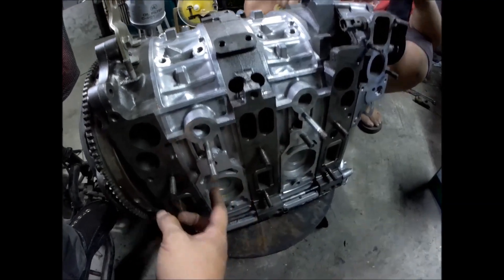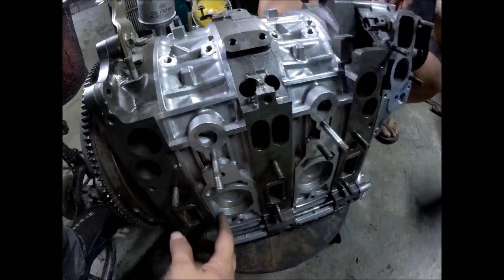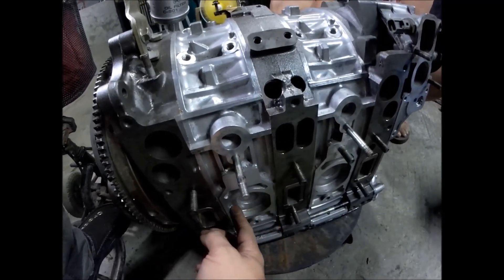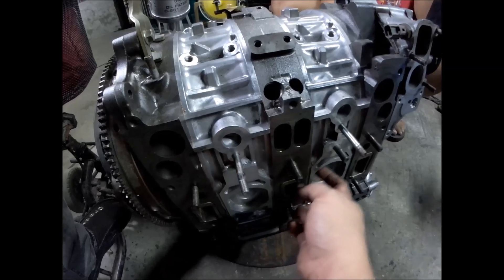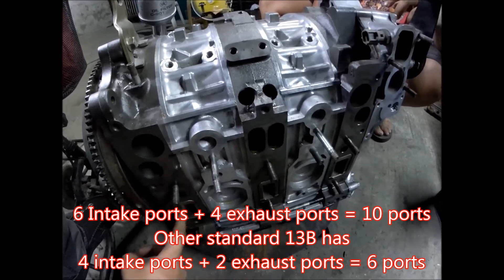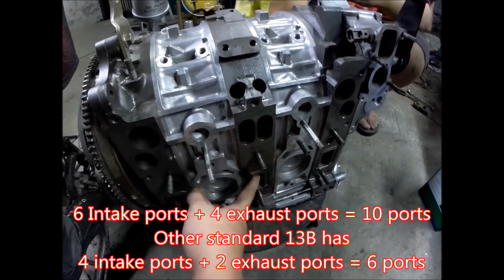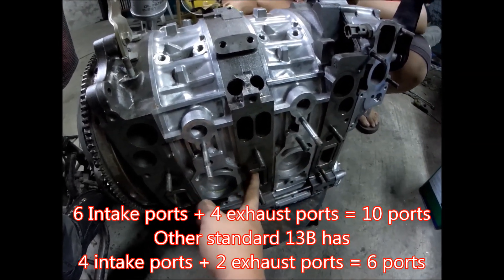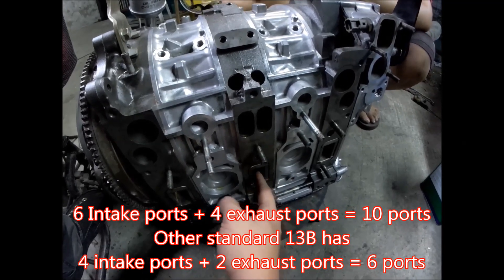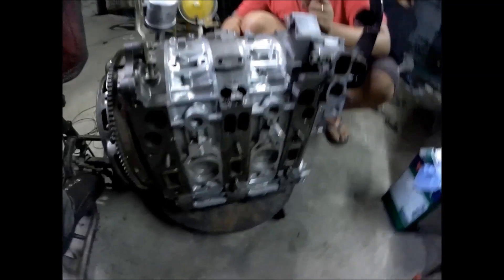This is the original 13b exhaust port, but for the RX-8 13b MSP Renesis, it's closed — the exhaust port is not here anymore. It's already on the side plates: this one for the rear rotor, this one for the front rotor, and this center one combines the front and rear rotor into one port.